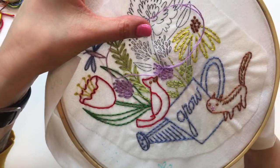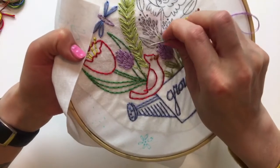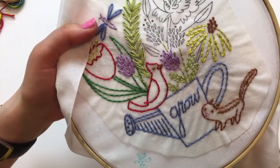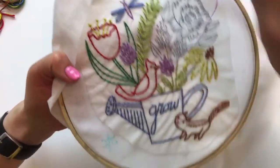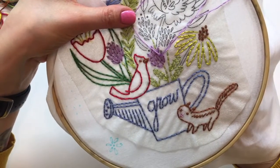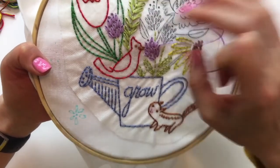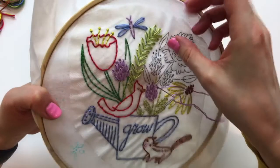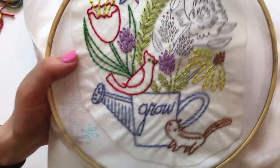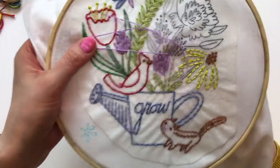I'm going to jump up and do these other clovers. I'll be staying online tonight as long as technology will let me and until I'm done with this whole project. I'm not going to sew it into something while we're on here, but I would like to take the stick and stitch off - that's the sticker embroidery stabilizer we put on here.